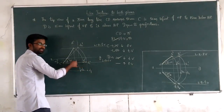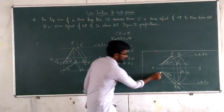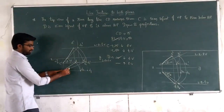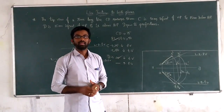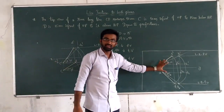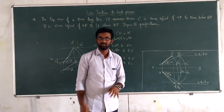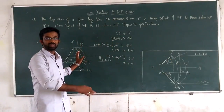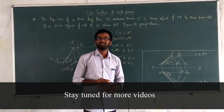D3 lies on the locus of D in the top view. C-D3 gives the top view of CD. The angle is beta. In this manner, we have to solve each and every problem. For projection of straight lines problems, note the given data, draw the required figure, and find angles theta, phi, alpha, and beta as discussed in the last video. Analyze each point in the figure slowly and carefully — it will be very easy. With this we have completed our projection of straight lines inclined to both the planes.